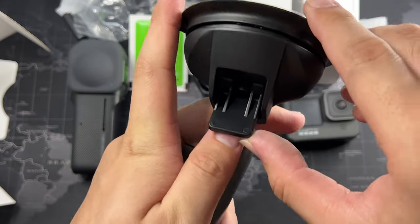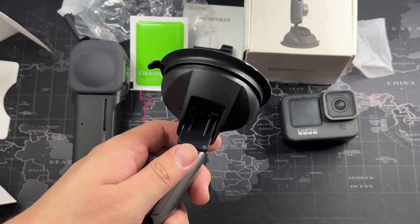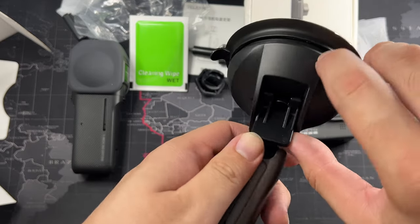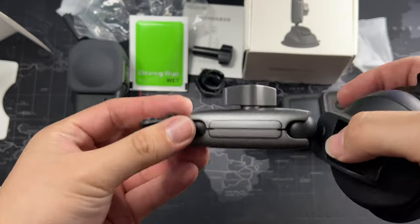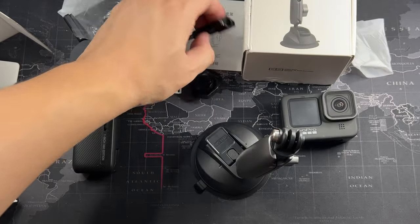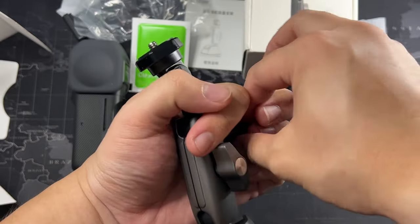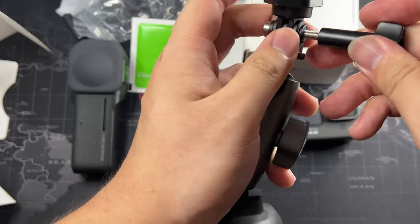The suction cup is actually quite good — I expected it to underperform but it suctions really well. They recommend a smooth surface, and for driving shots you can stick it on the glass or the car body. I prefer the glass because it gives better absorption. You just flick the lever and it clamps right on — really simple. The ball joint adjustment is very straightforward too.